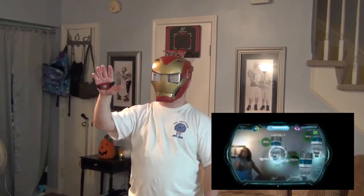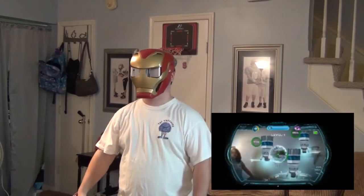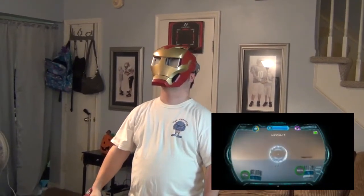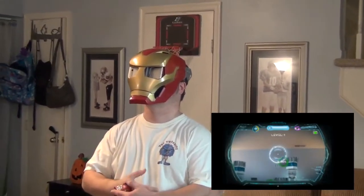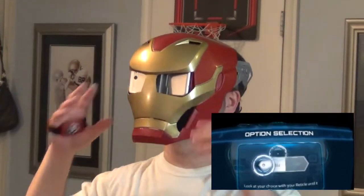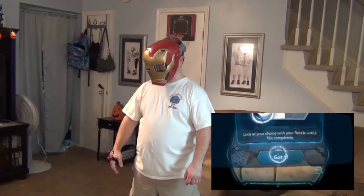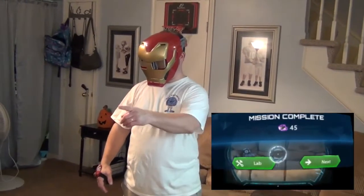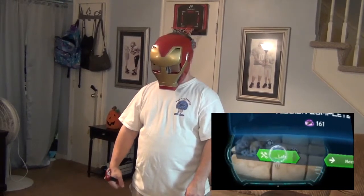Good job, Iron Man. You secured the wormhole — we'll be able to continue our investigation. But first, you need to head down to the city. Thanos' forces are attacking and you must stop them. So that's the end of the level. When you look down at the options, you can either go back to the lab or do the next one.